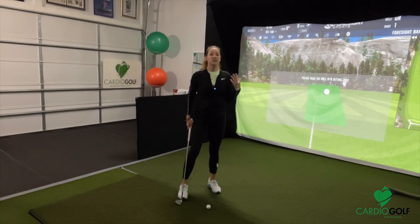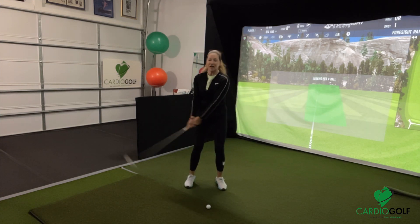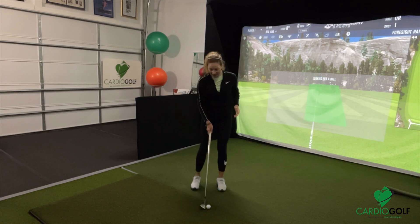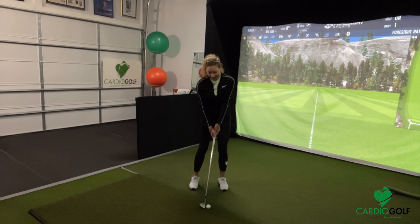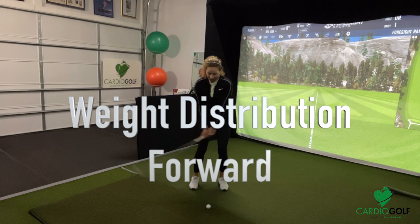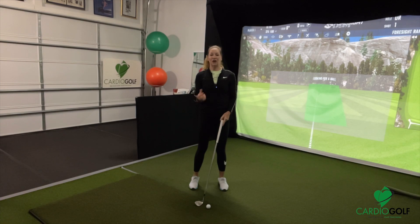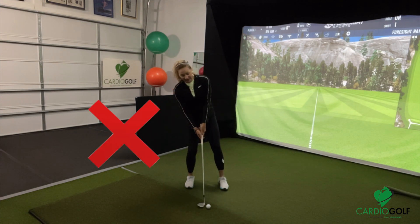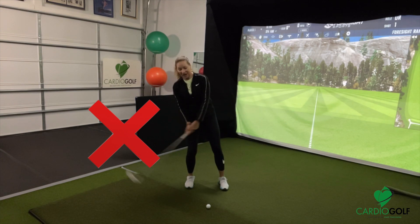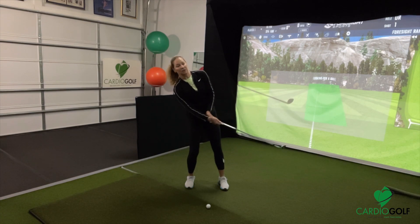The weight distribution for pitching is similar to chipping, but because you're adding a little more length in your swing, you can widen your stance a hair. The majority of your weight is still on the front side, which encourages a downward descending blow. If you're trying to get the ball up in the air, you have to have that downward motion. The worst thing you can do in pitching, just like chipping, is put your weight on your back side and try to help the ball up — you can see how far my head is behind, so you'll chunk it or catch the ball on the upswing.